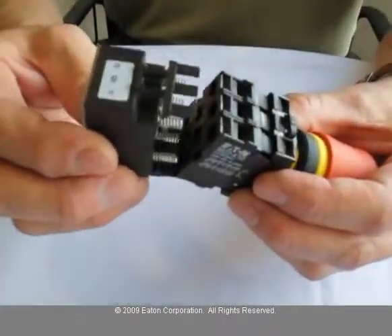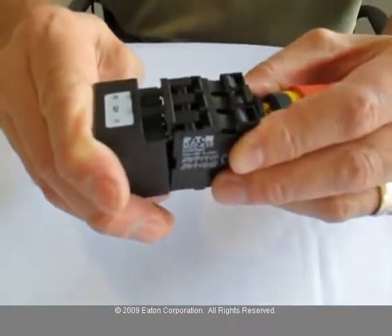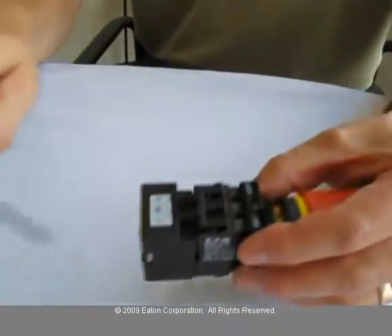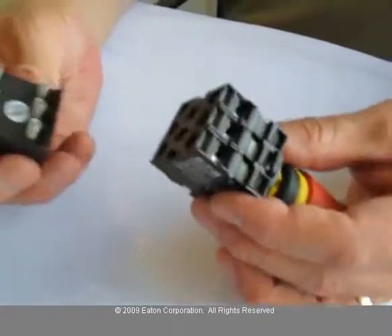To assemble this device, just line the springs up with the screw holes on the unit, on the contacts, and push. That locks it in place. To remove it, simply put a screwdriver under that tab and it pulls apart.